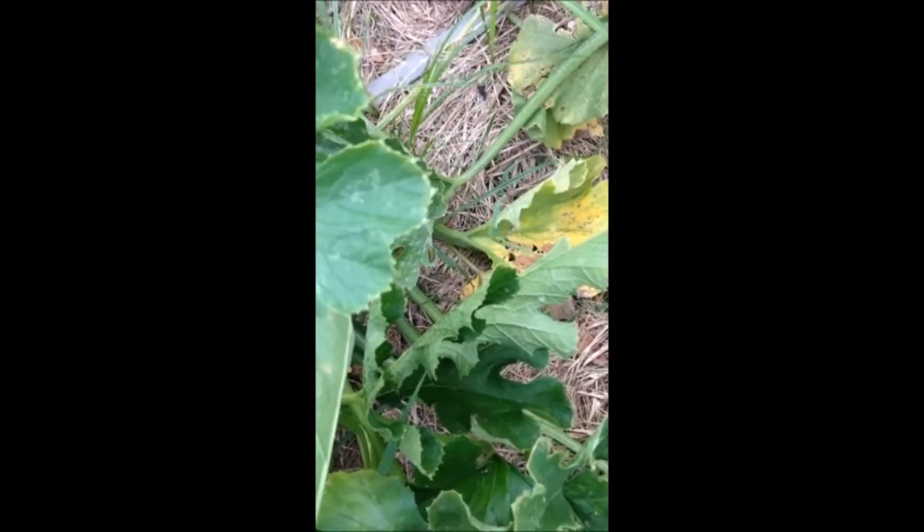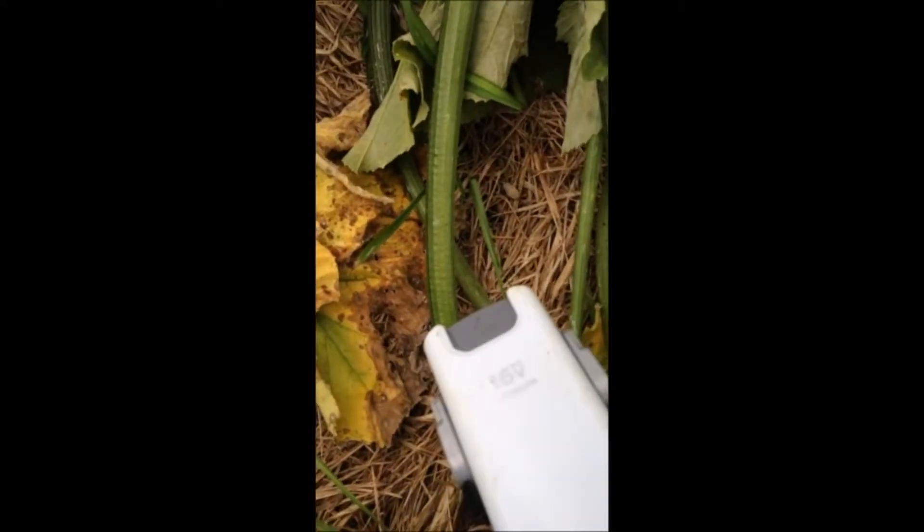So let me see if I can do this while holding the camera. If I get in close you can kind of see where there's a few of them all over the place. I'm going to start vacuuming and they get crazy — they start coming out of the leaves and everything. So here we go.